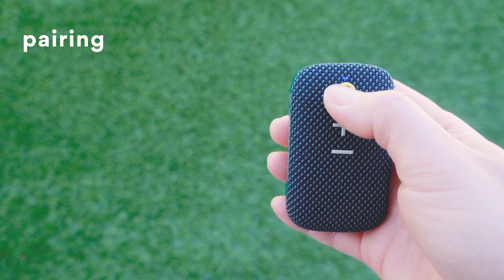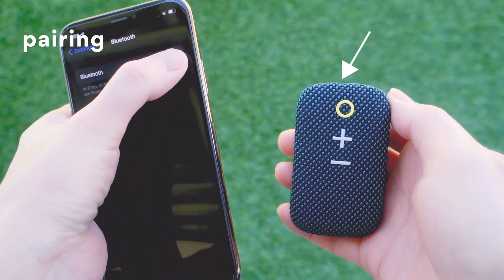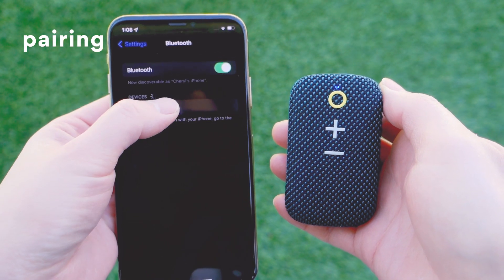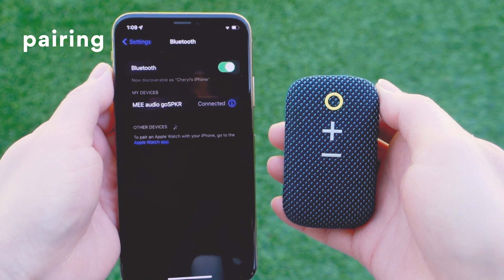To pair the Go Speaker to your device, first power it on. A blinking blue light will indicate that it is ready to pair. Then select the Mi Audio Go Speaker in the Bluetooth menu of your device and wait for the pairing process to complete.